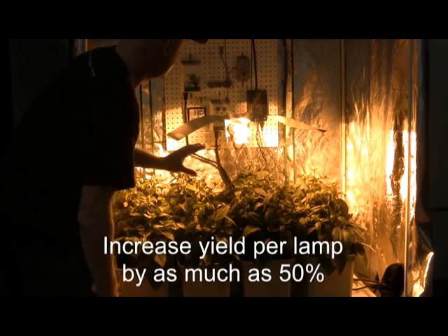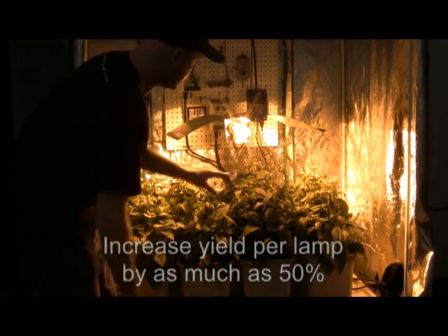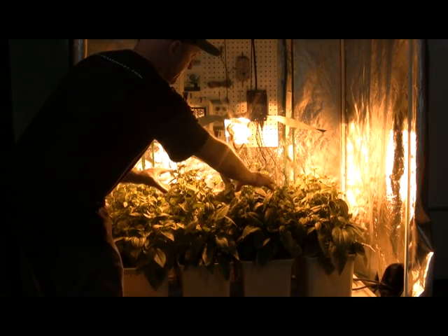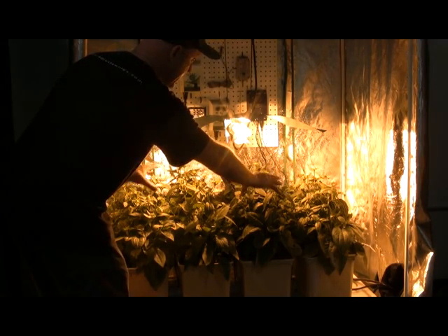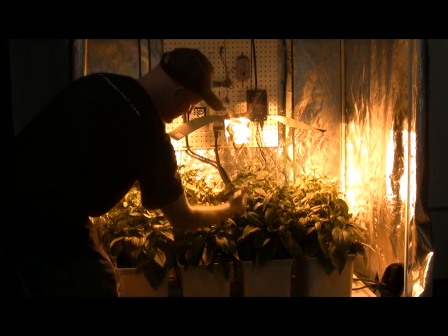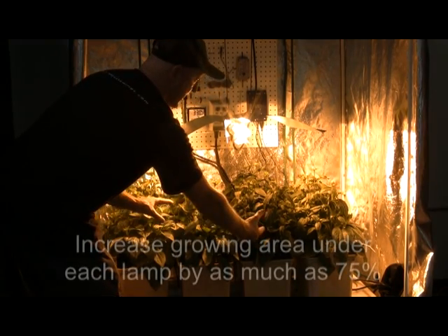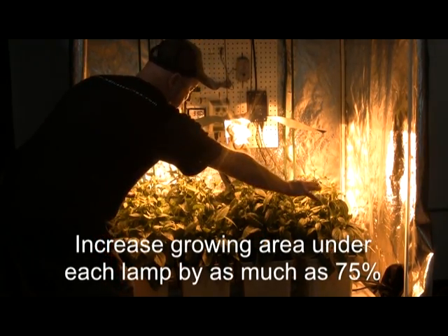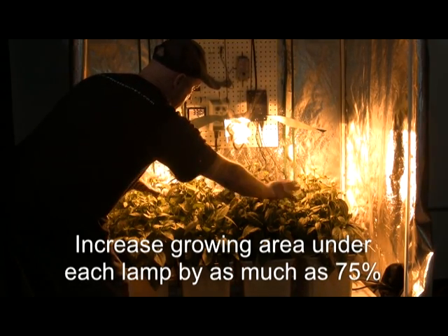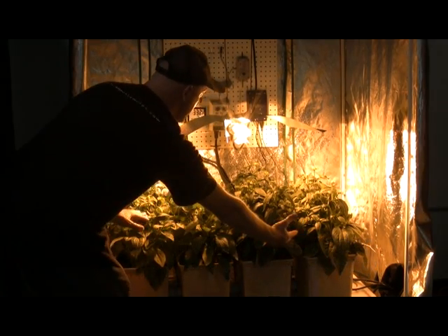One of the most unique properties of the Adjuster Wings is to get very close to the plants and produce this hot summer condition — even lighting and even heat, but with the warmth of summer, which triggers the flowering set very deep into the foliage. It covers the whole area evenly with a combination of warmth and light, which promotes vigorous even growth throughout the whole plant layer.